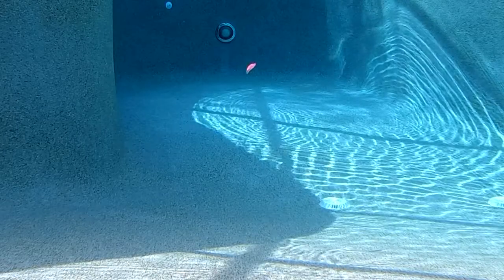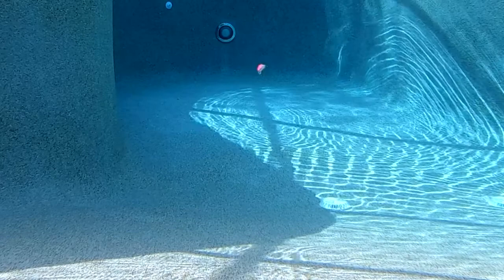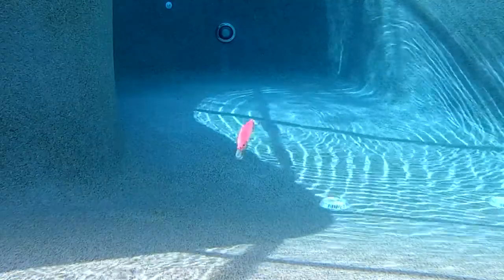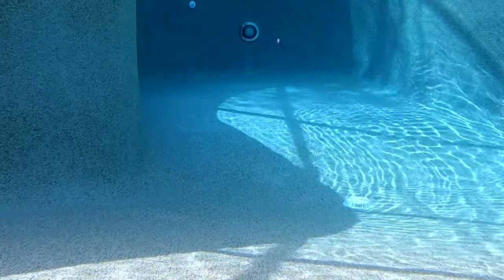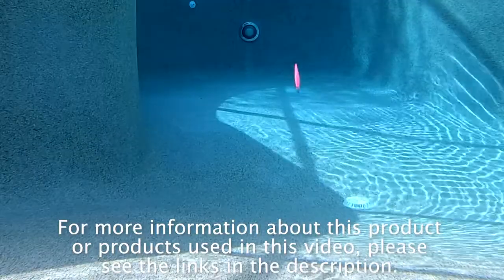The Thunderhawk Lures Slash comes in two sizes. The 3.5 inch lure is 1 quarter ounce and is available in 12 colors, retail price is $6.99 each. The 4.5 inch Slash is 5 eighths of an ounce and is available in 8 colors and retail price is $7.99 per lure.